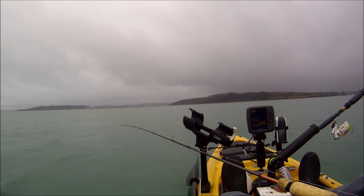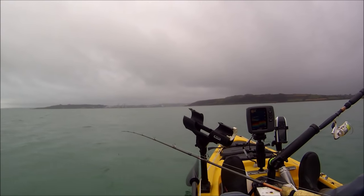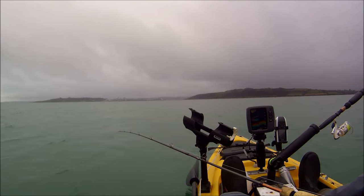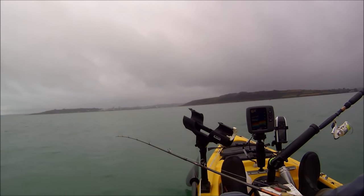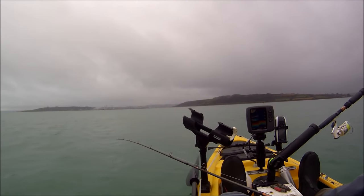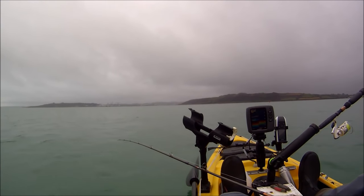Usually when I target herring I normally find them, the majority of them, in the top half of the water column. I've got 86 feet of water at the moment and I usually get them about 30 feet up to the surface. Often when it's very very calm you can see the herring breaking the surface. Usually I get them in the upper half of the water, but just like mackerel you can get them right from the bottom to the top.